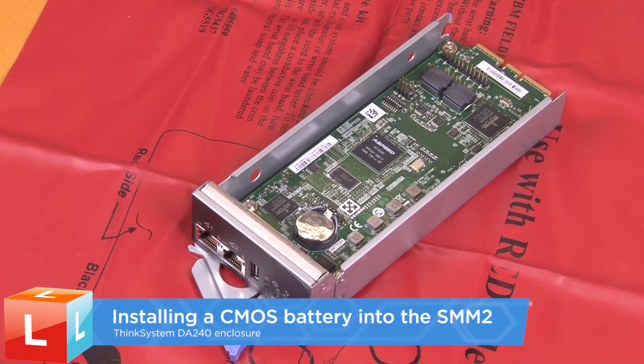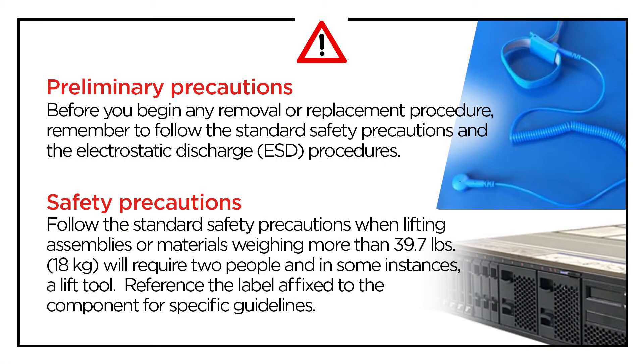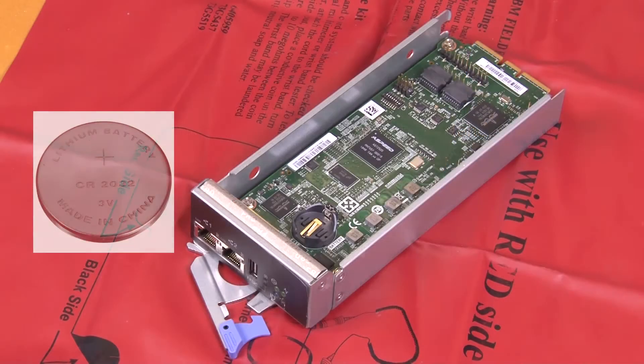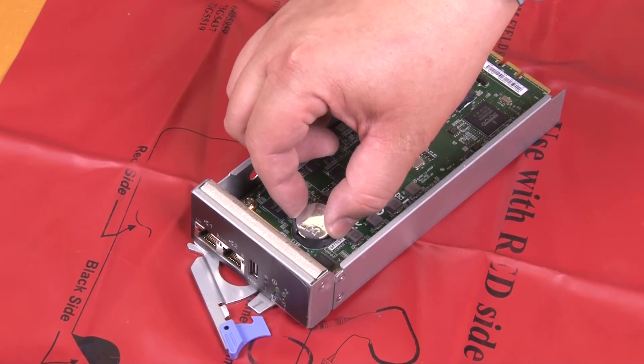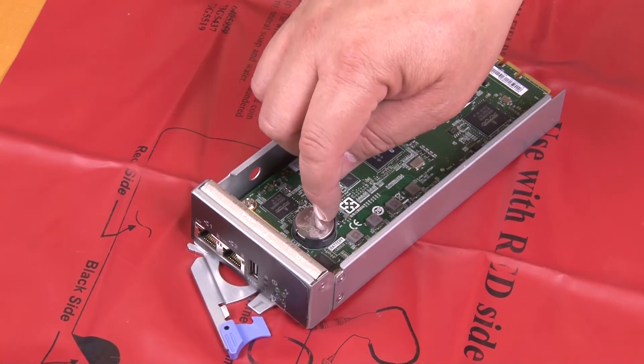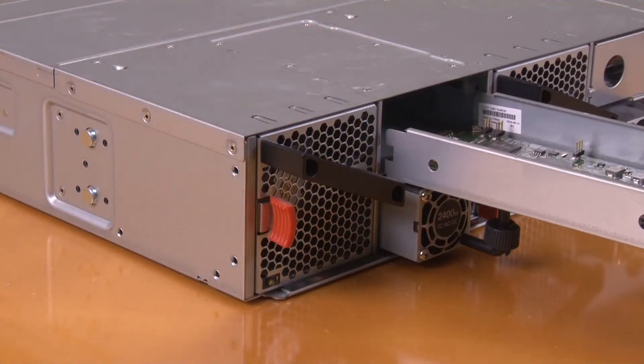Installing a CMOS battery into the SMM2. Hold the battery with the positive side facing up and lower the battery at an angle into the socket. Press the battery down into the socket until it clicks into place. Reinstall the SMM2.